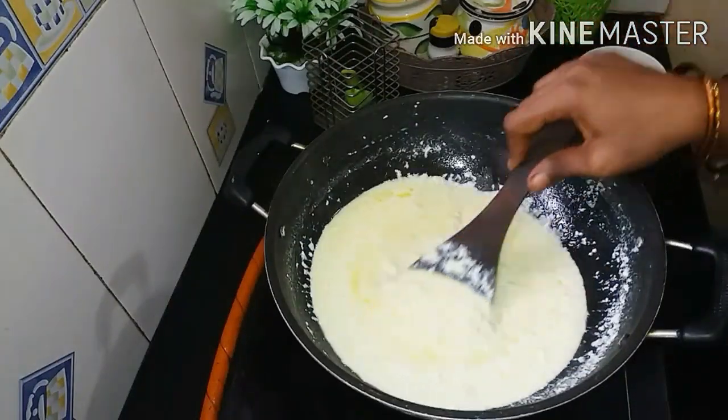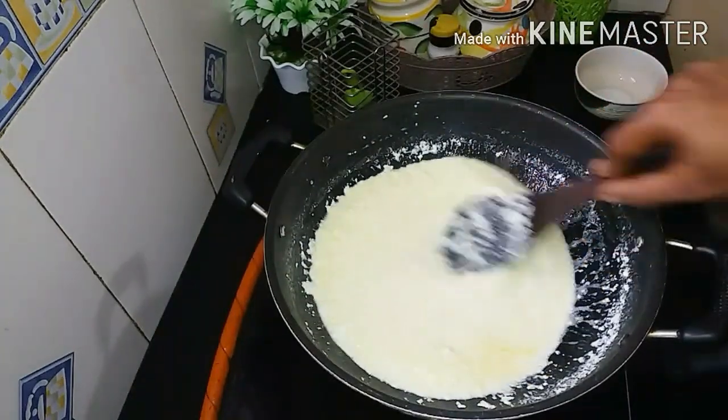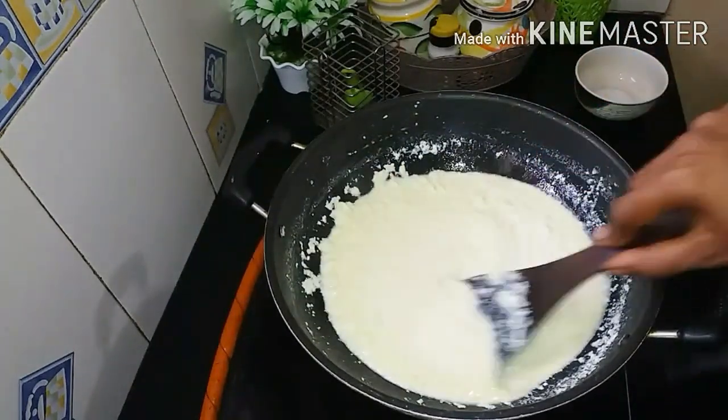It is thick and it is very thick for the taste. It is perfect for the taste.